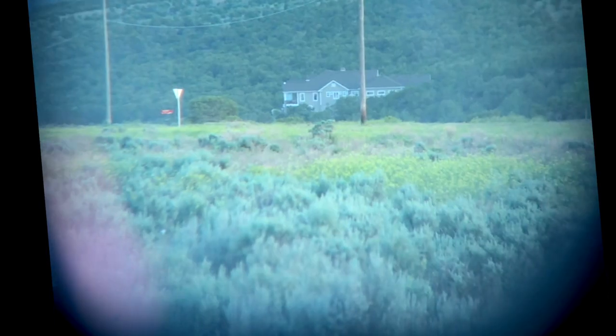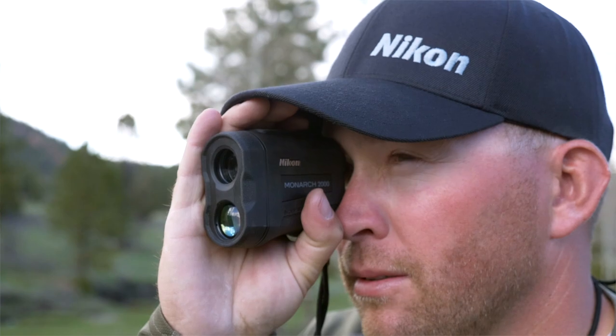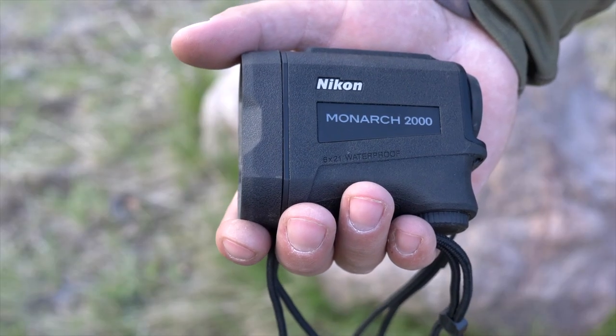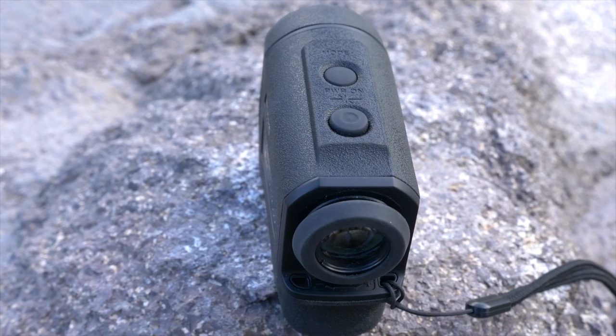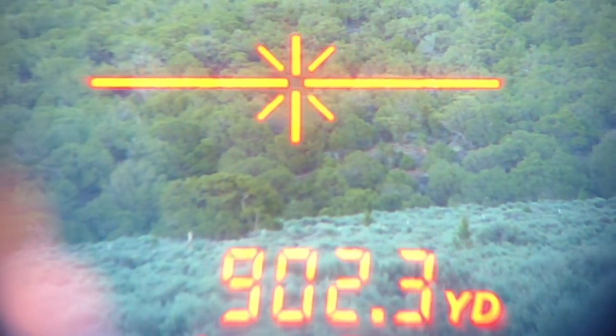You also have the ability to select first target or last target mode. I like the last target mode especially when shooting longer ranges — it allows me to get on to the target I'm ranging as I move around. You can take one individual range or go into continuous range, or what some refer to as scan mode. Holding down on the range button will continue to give ranges as you track an animal or target for up to eight seconds.